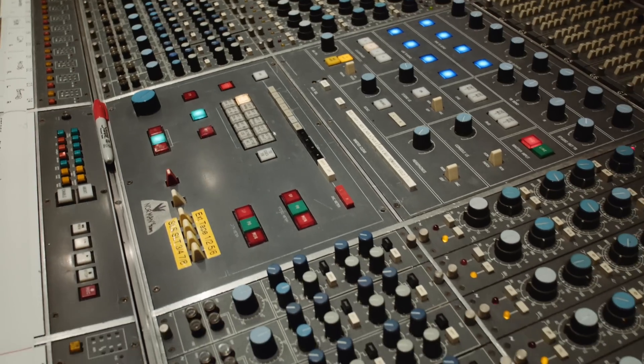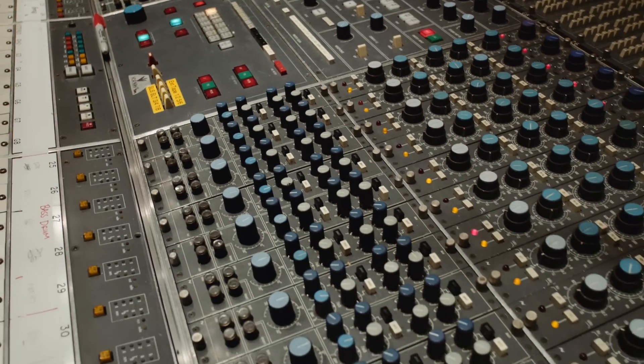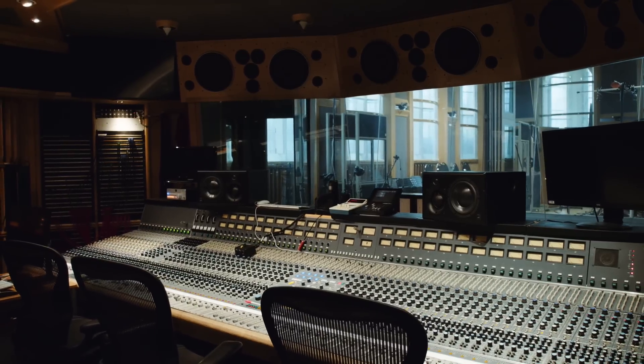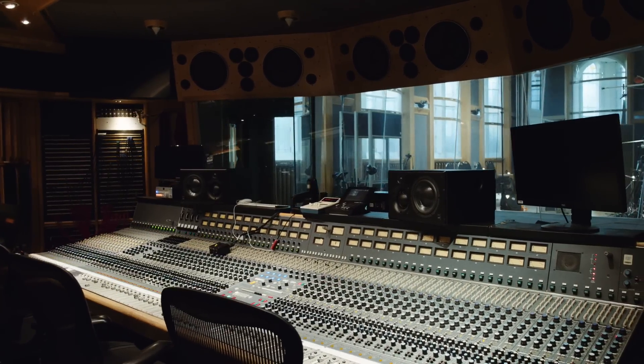We're here in Studio One with our vintage Neve console, which was designed in conjunction with Sir George Martin and Jeff Emmerich in the late 70s. It's a fairly unique combination of a very high-quality vintage EQ section with very low noise and high bandwidth electronics elsewhere in the board, which is particularly good for sampling.